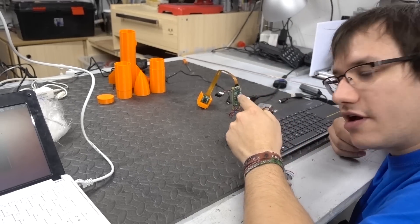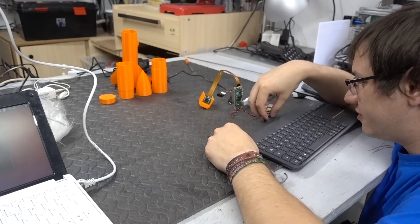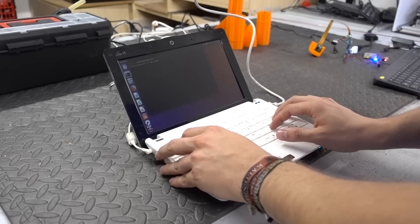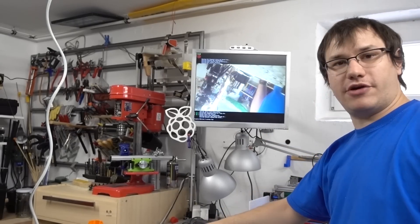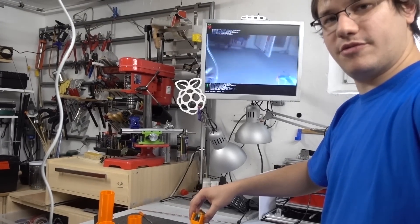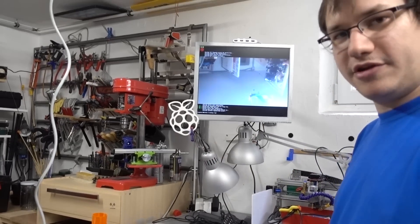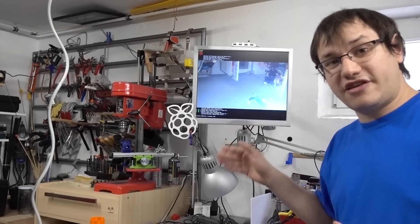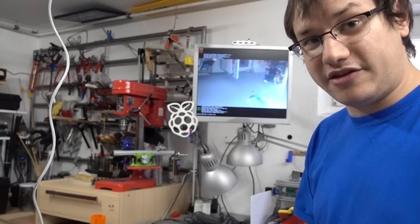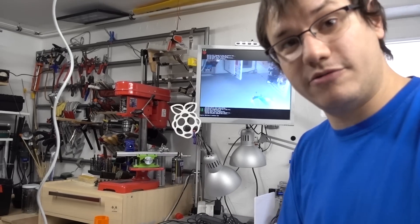I've got the whole circuit sorted out and everything is connected. This is the first test running on batteries. Let's start up the Pi — the Raspberry Pi Zero is booting. Let's log into it with SSH and test it out. This is the video the camera is actually recording. You can see I can move the camera and it corresponds to the image. The video runs for about three minutes, then it will automatically save, convert into mp4, and shut down the Pi. By that time I will hopefully have recovered the rocket and then boot it up again to access the data with my laptop.